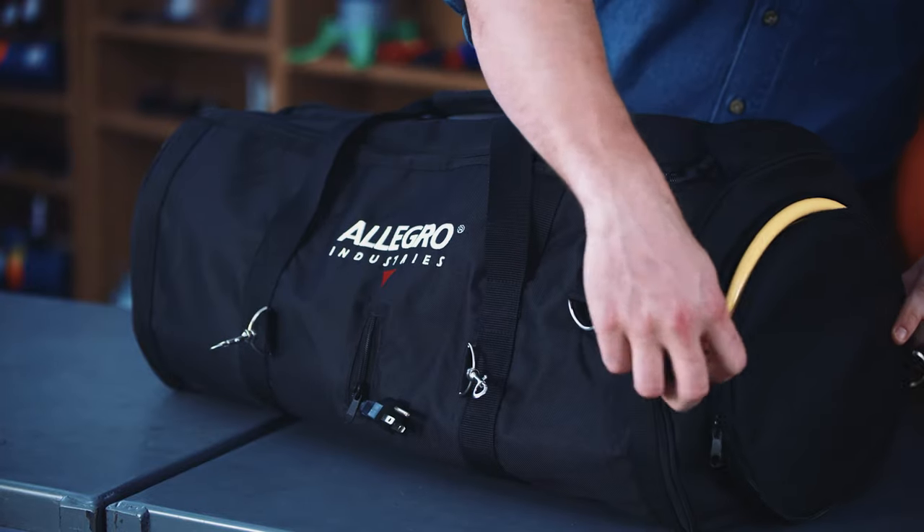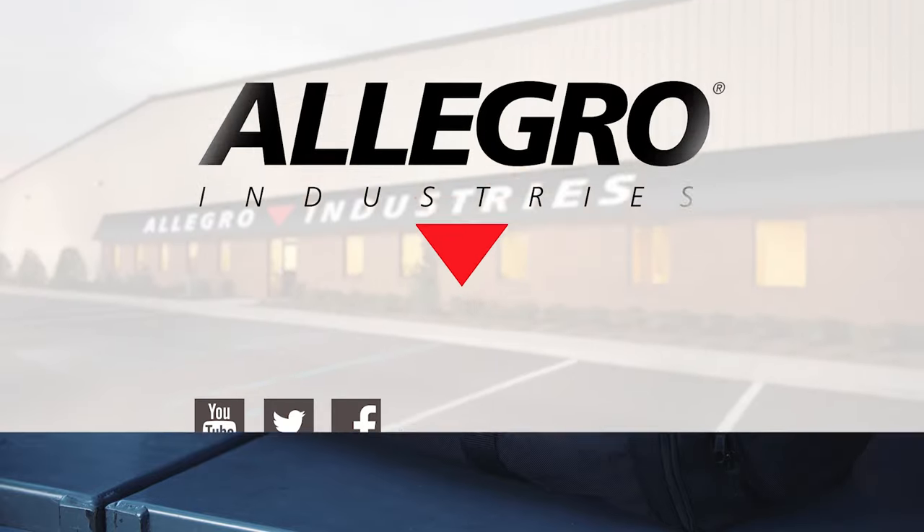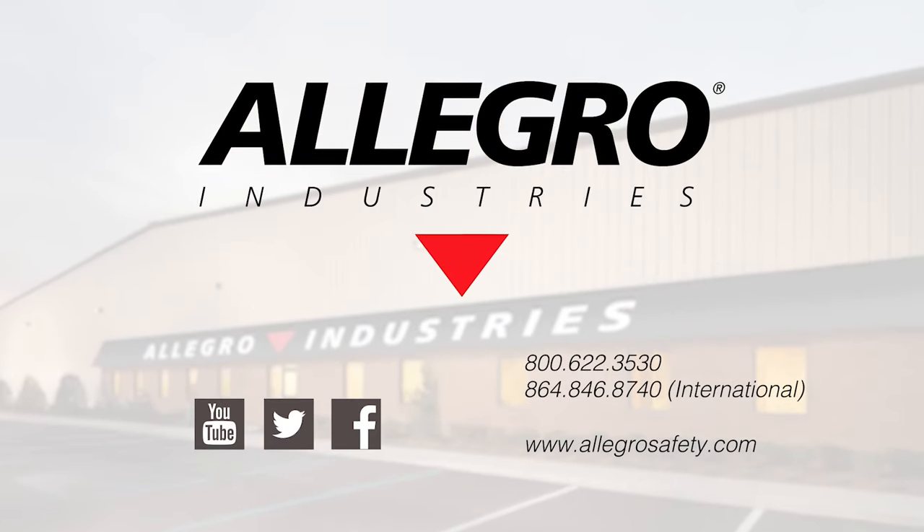Quick, easy and convenient. For information on these and other products, go to www.allegrosafety.com.